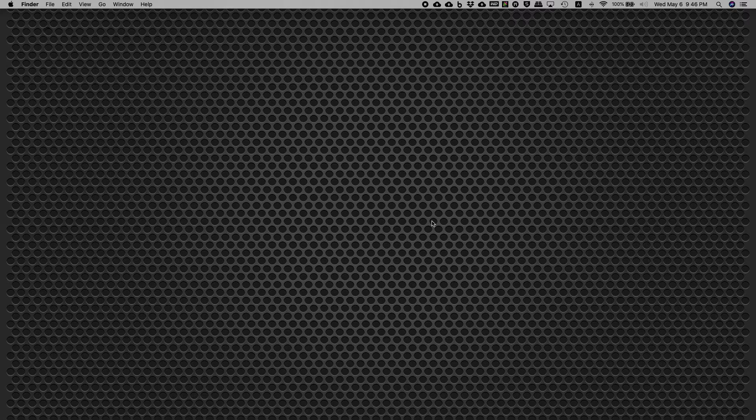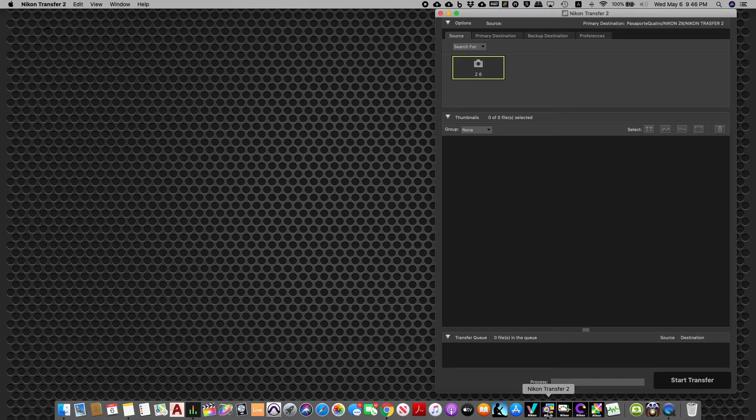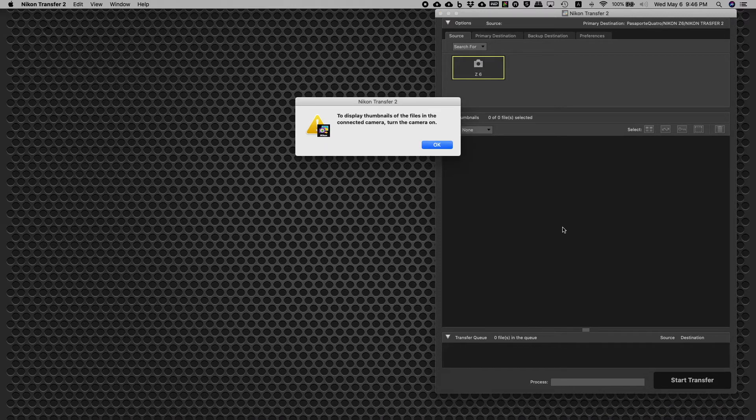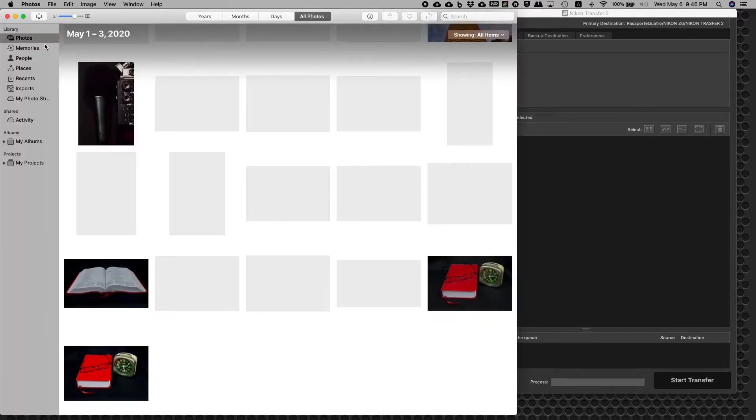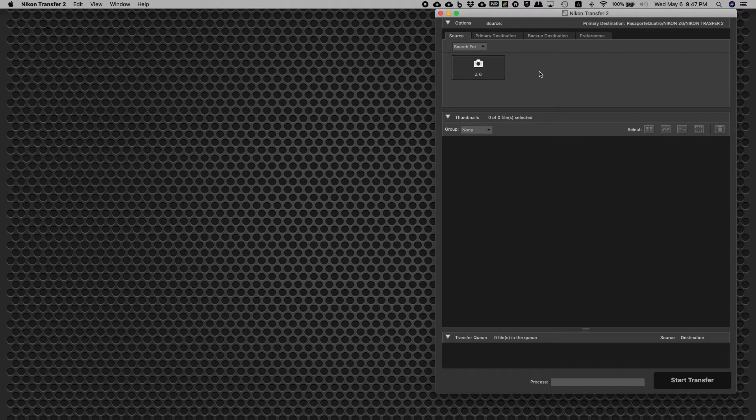Now let's head over to the software. You will need a software from Nikon, so you should have this software before you can do this procedure. Let me open it — it's called Nikon Transfer 2. When you open it, a prompt comes out asking to display the thumbnail parts. Then you need to turn on the camera. Let me turn on the camera now.